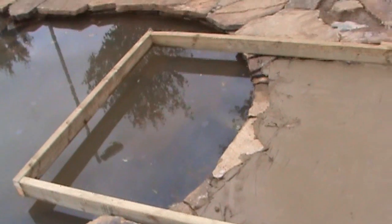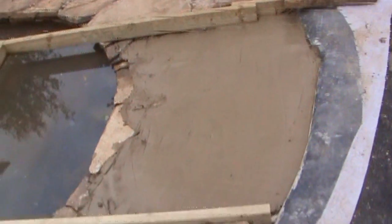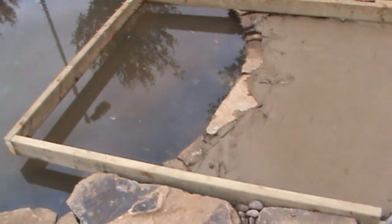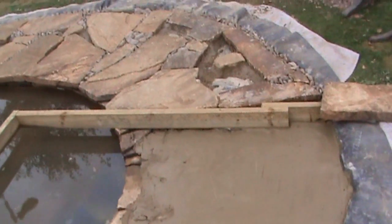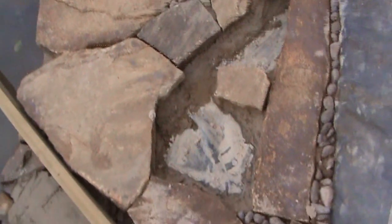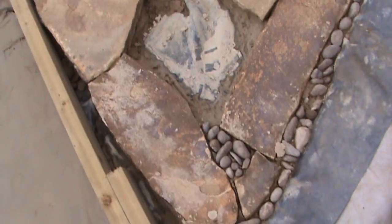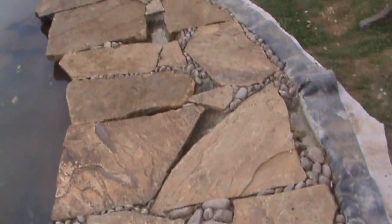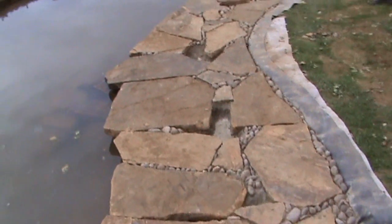This is the bare bones of the dipping platform, which is probably going to be covered in the next video. And this is the finished edging — filled in the cracks between the stones with mortar and then pushed little cobbles in, just to give it kind of a river-washed sort of look, and it gives quite a nice effect.